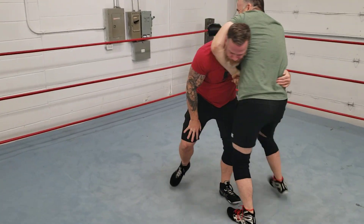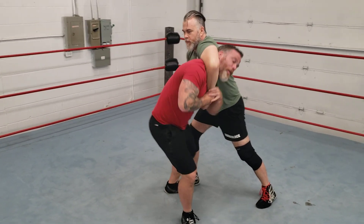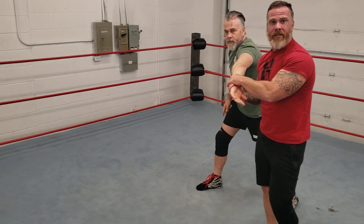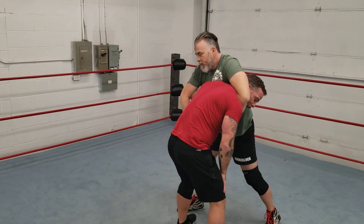Once we're in this front face lock position, as you can see I can grab my wrist. Like I was talking about, we can bend out and come out with that wrist lock. But that is so overplayed — that's super overplayed.